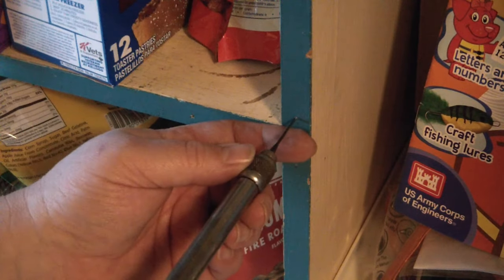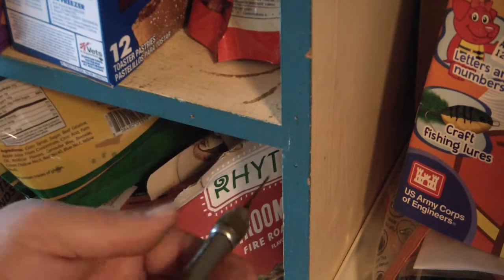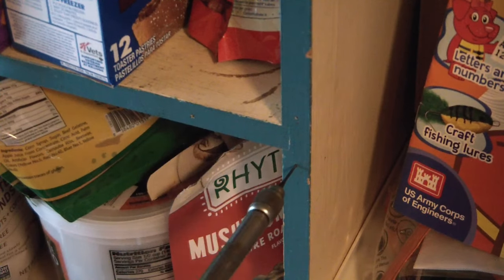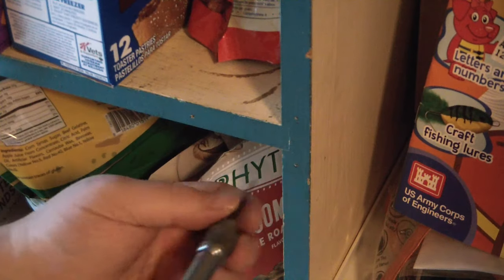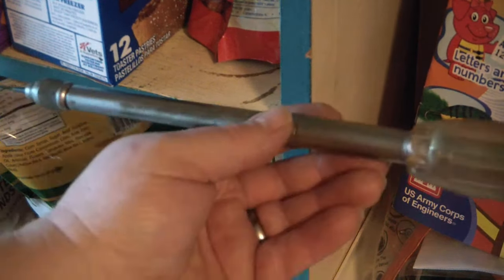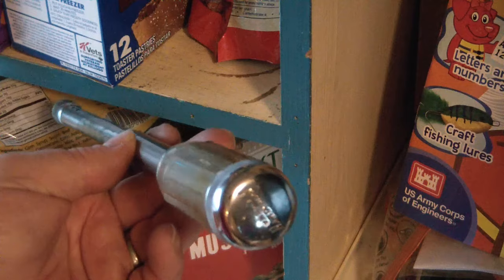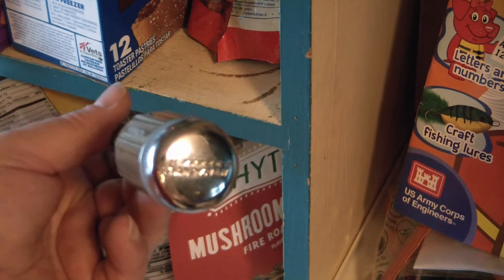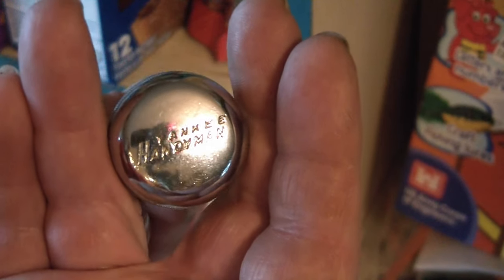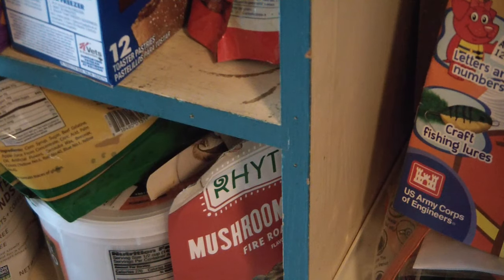That was pretty deep — probably a little too deep. Worked like a charm. Nice old hand tool, still worked perfectly. I know a lot of people today would consider something like this old and busted, but it doesn't use any electricity, you don't have to have batteries, and it makes a perfect hole. So what's the problem?